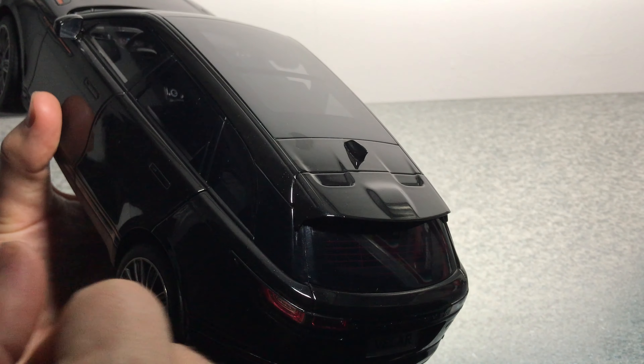Too bad this is black on black — I would love to have a more cream interior or something like that. The central console looks very good with the steering wheel, and the dashboard looks quite good as well.